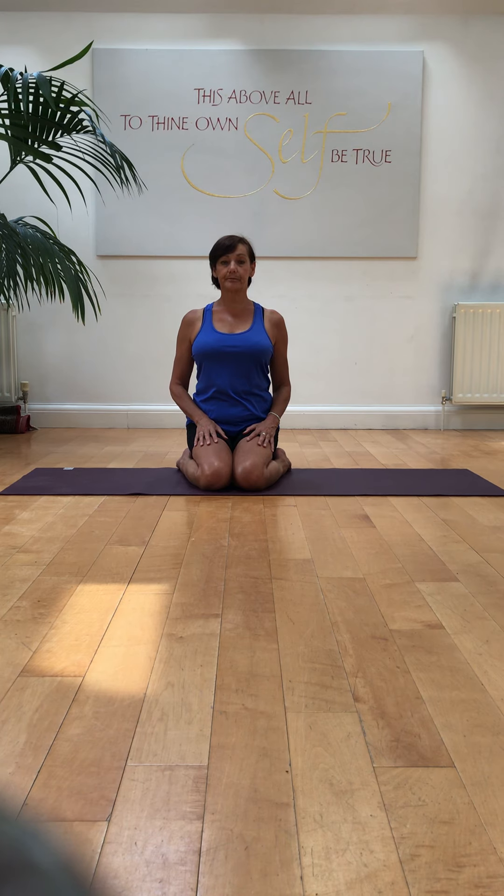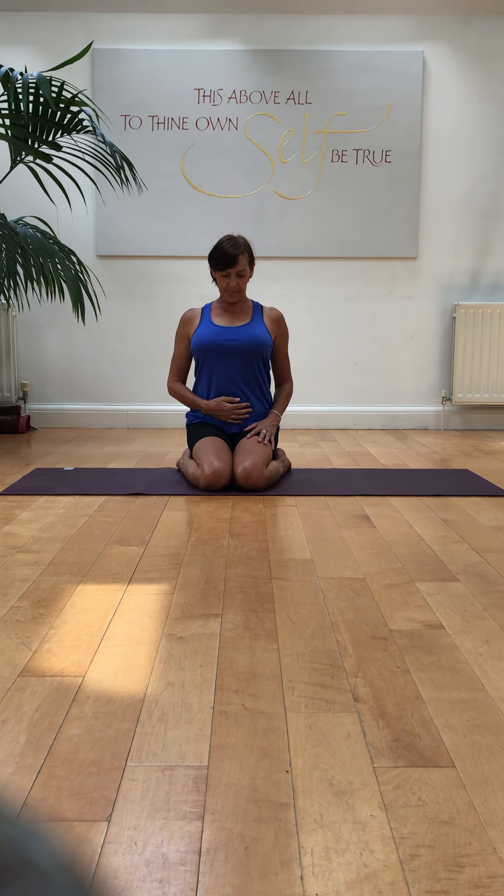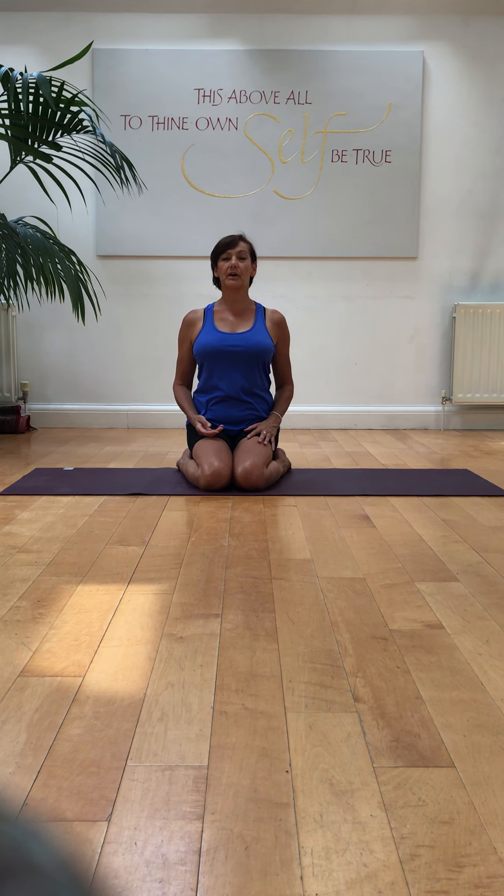Let's have another go. Jalandhara Banda chin lock. Hand onto the abdomen again if you wish. And then off we go. Deep breath in, hold it. Hold it — pull up your Mula Banda, your Uddiyana Banda, right up underneath the ribcage. And then release. Slowly open your eyes and raise your head.